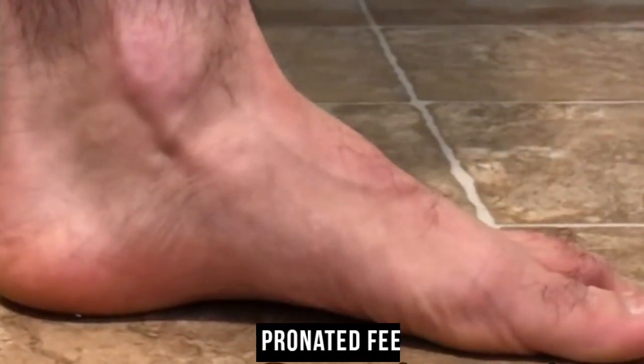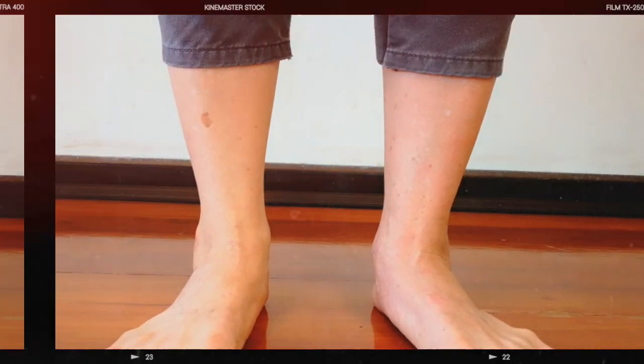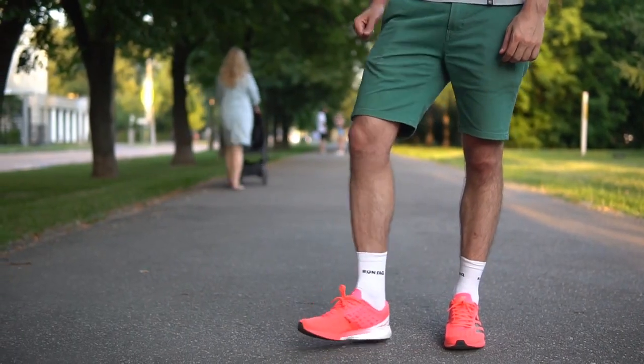Pronated feet. If you have pronated feet, your footprints will reveal a complete foot imprint with little or no inward curve. Pronation occurs when the arch collapses inwards during the foot's natural movement. Runners with flat feet are more likely to overpronate, which can lead to issues like overuse injuries and shin splints.